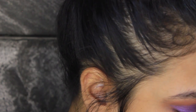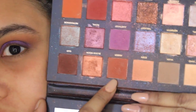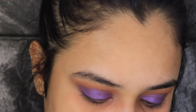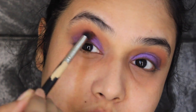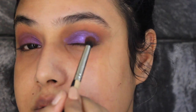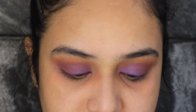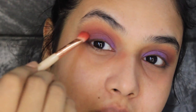Once that's done I'm gonna go in with my Huda palette again and grab this shade called Amber. I'll take a smaller blending brush, tap off the excess, and apply this shade onto my outer wing. These looks are super simple — you just need the right brushes and right shades and you can totally achieve this look. There's also a really pretty orange shade here so I'm thinking to take that and run it in my crease just to see how pigmented it is.